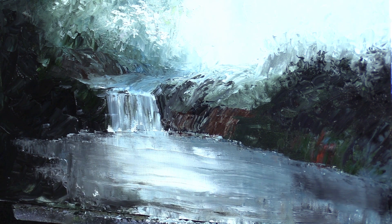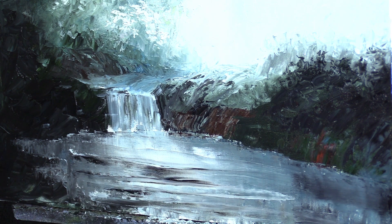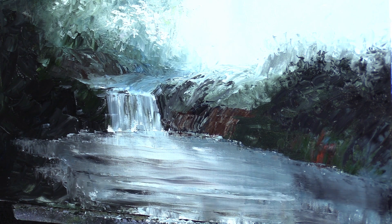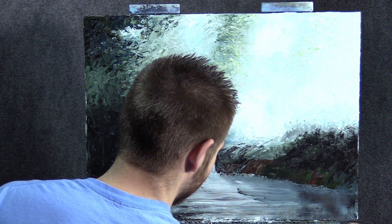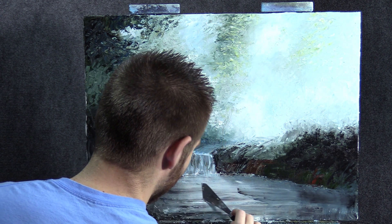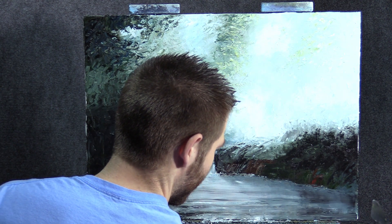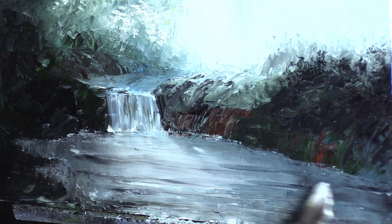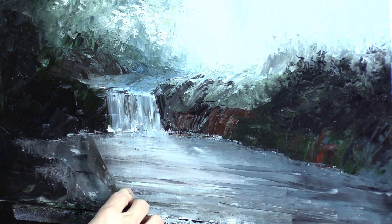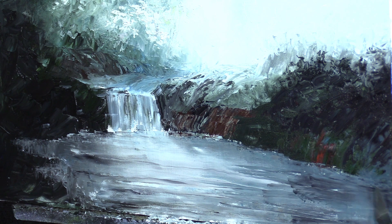It just needs a little dark — a couple of dark stripes in the water. Looks like little ripples or something. Keep that knife clean. That is about all it takes to get a decent little water effect. You can play around with it if you want, but I would definitely not go overboard or it'll get muddy.